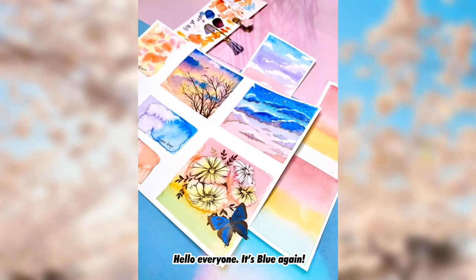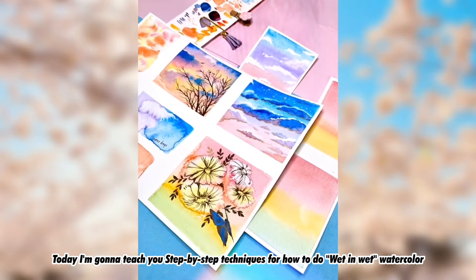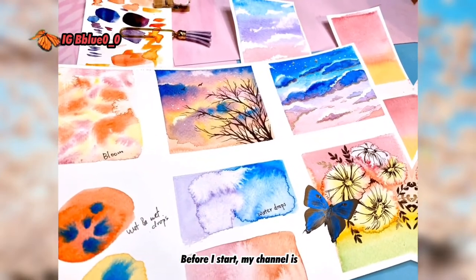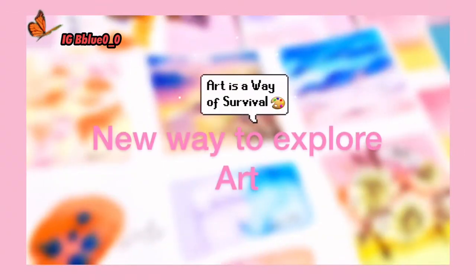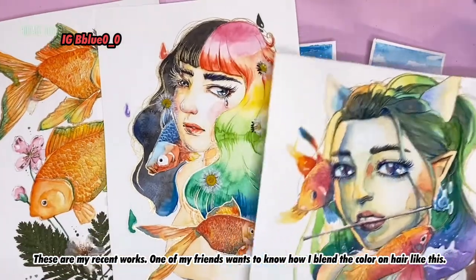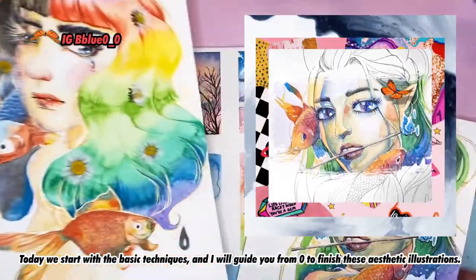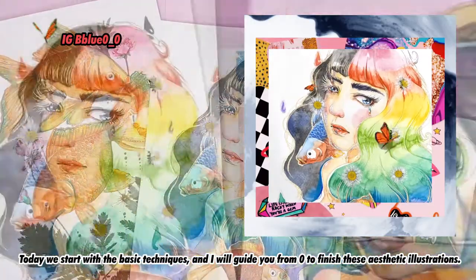Hello everyone, it's Blue again. Today I'm going to teach you step-by-step techniques for how to do wet watercolor, which I use the most to finish aesthetic illustrations. My channel is all about watercolor and new ways to explore art. These are my recent works — my friend wanted to know how I blend the color, so today we start with the basic technique and I will guide you from zero to finish.